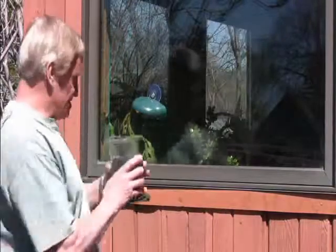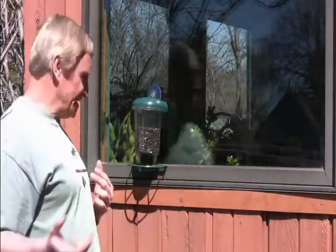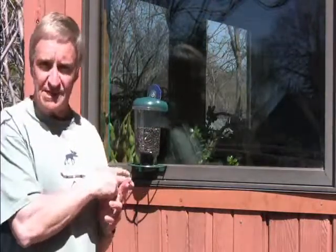I prefer to use sunflower seeds because that's what a lot of your smaller birds like chickadees like to have. Chickadees like this bird feeder because they can just fly down, grab a bird seed, take it to a nearby tree and eat it, and they don't have a lot of competition from other birds like sparrows because the sparrows like larger bird feeders.